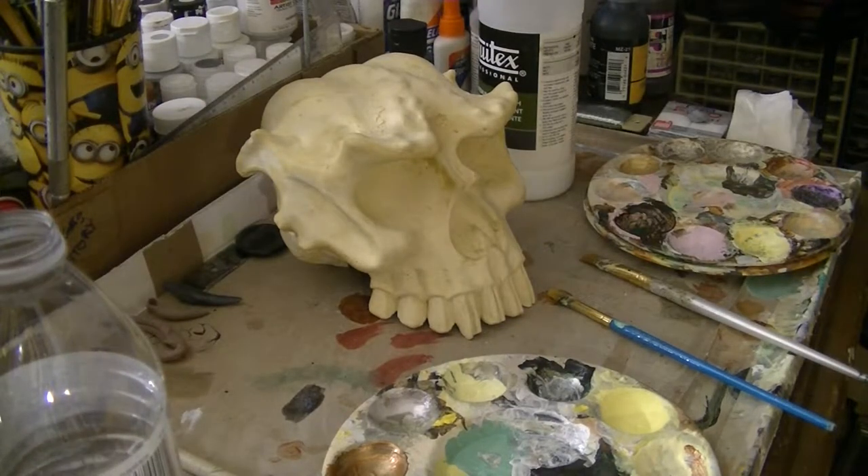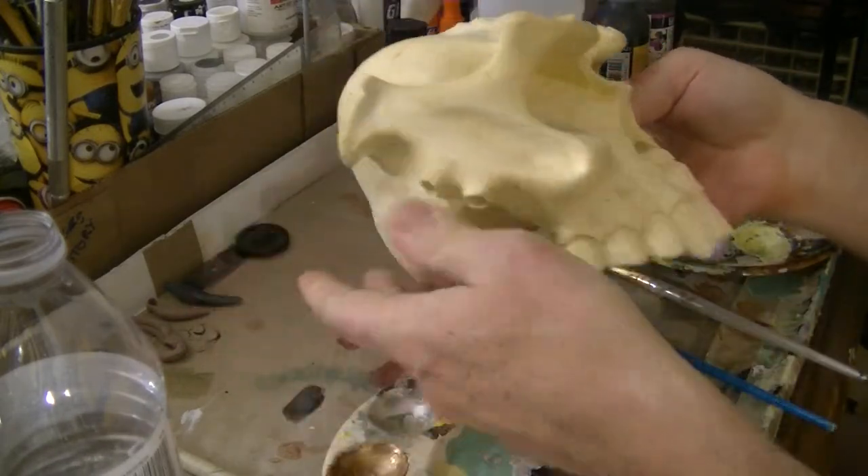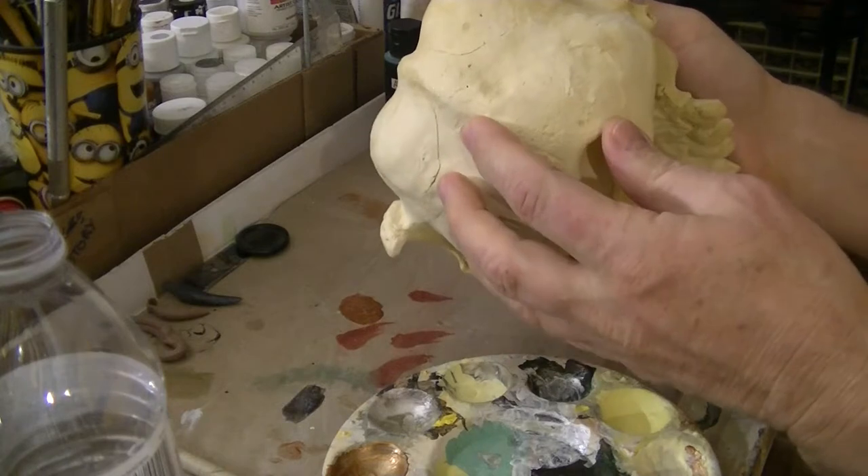Hi, this is David again with another segment entitled The Future of Art. I'm going to be painting this troll skull here. I may not finish it in the time of the video, but at least you'll be able to watch how I do this.